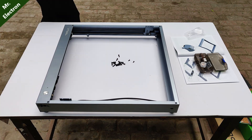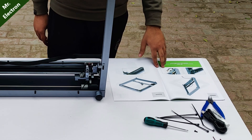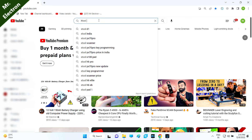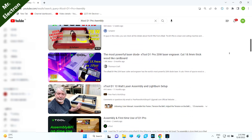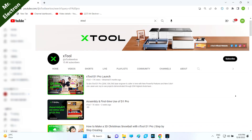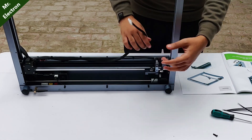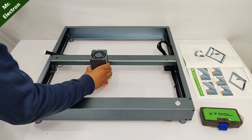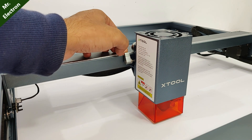If you still have difficulty assembling using the user manual, there are hundreds of videos available on YouTube for assembling this laser engraver. Further videos are also provided on the xTool website. Additionally, you get a fully assembled e-arm where you just have to do the laser installation with one single thumb screw — that's it.